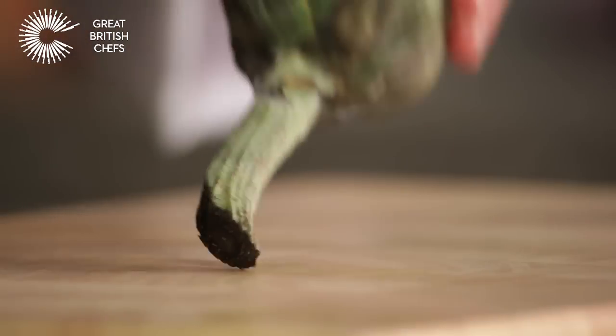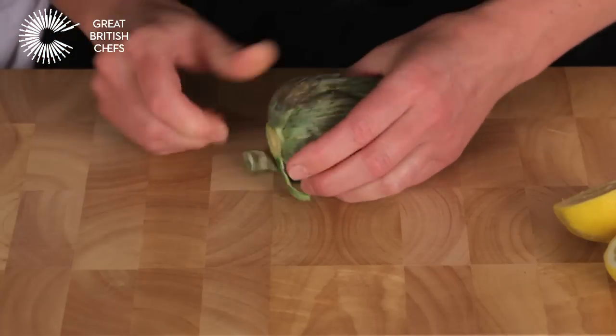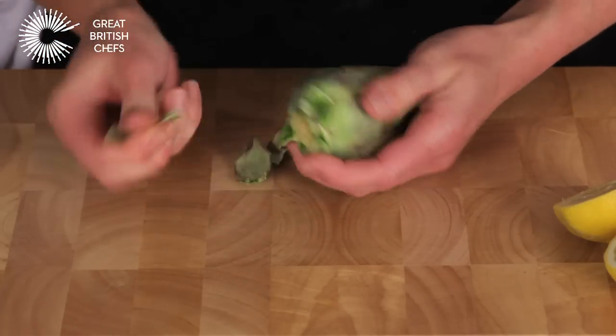Cut the stem off the artichoke. Peel off the leaves one by one until you reach the yellow inner leaves.